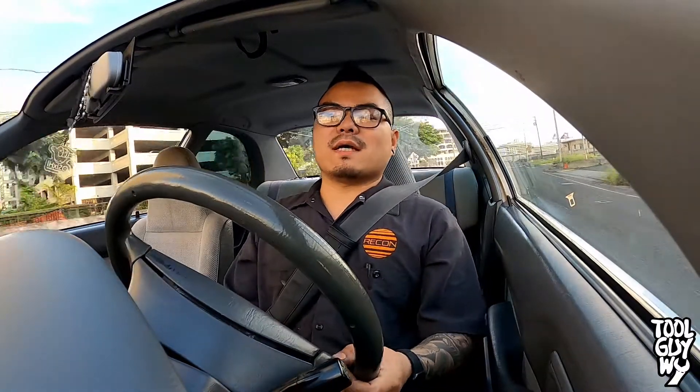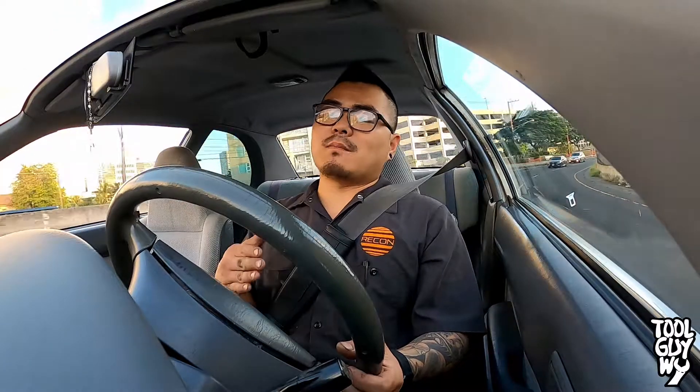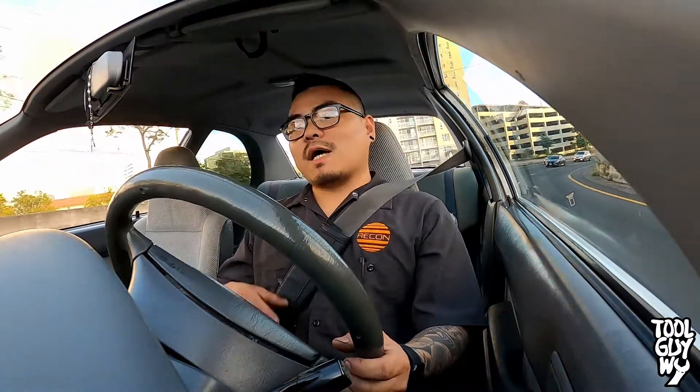What is up guys, it's ToolGuyY here and today we're doing something a little different. I'm doing this tech tip from inside the little Tercel. I haven't posted any how-to Tercel videos yet but I will, I'll get to that later on. But today we're doing something a little different because I am running a little short on time and I did want to get this video out on Tuesday.